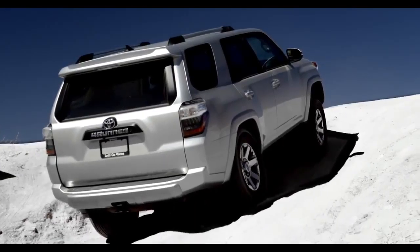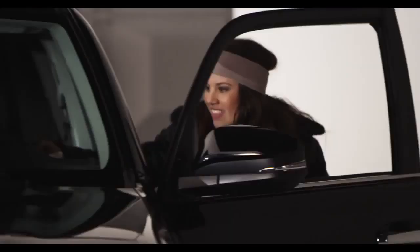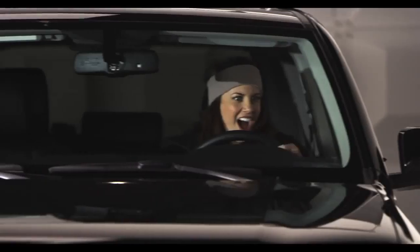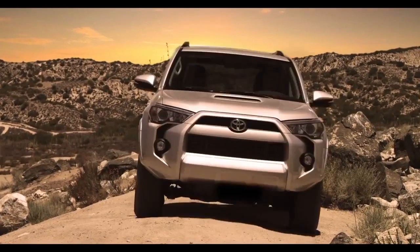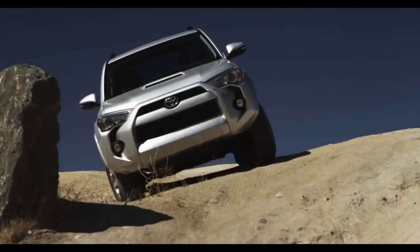Am I speaking to you? Hop in. Let me tell you all about the automatic limited slip differential feature. On the two-wheel drive 4Runner Limited model, the Auto LSD feature works on the rear differential when you're in two-wheel drive mode.